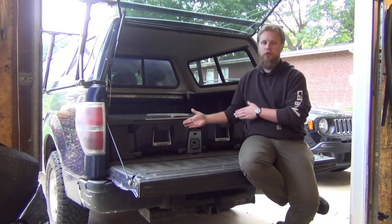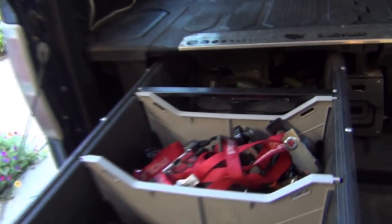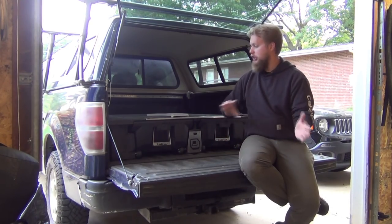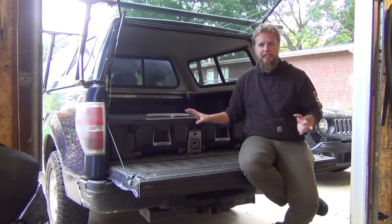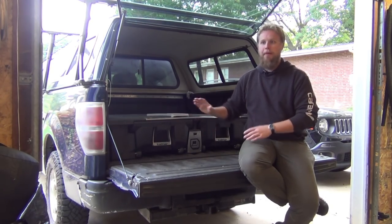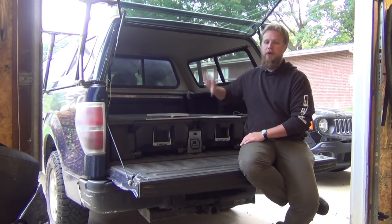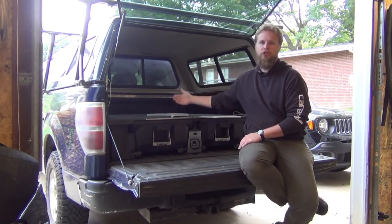Another thing worth pointing out: the drawers, while they extend substantially, do not extend the entire way. The back of the drawer is not flush — there is some space back there that's a little more challenging to get to. If you're putting long stuff in these drawers like fishing rods, firearms, or archery equipment, that's not a big deal. If you're compartmentalizing a lot more, that could be a little bit of a pain. I circumvent that by putting stuff back there that I don't use a lot — like jumper cables and a couple pieces of recovery gear that I really don't want to leave home without but won't use regularly. I organize with most-used stuff at the front and least-used stuff in the rear.